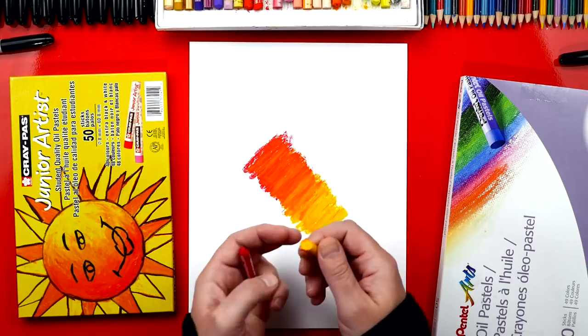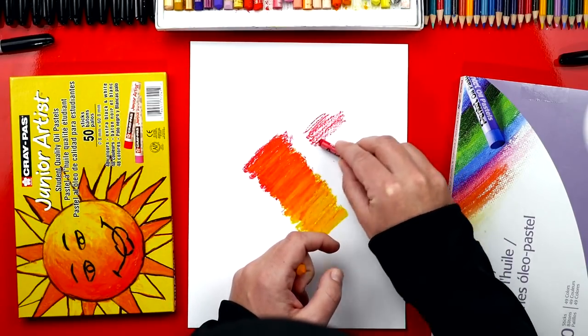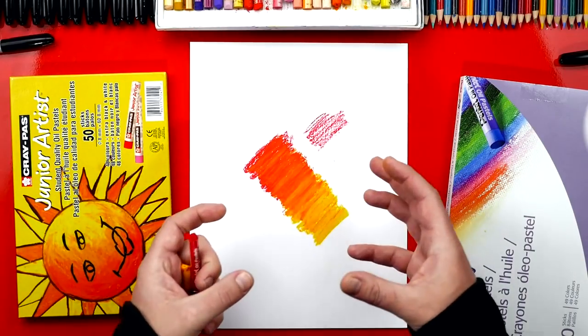When you use crayons, they leave this texture, a lot like how the oil pastel looks when you press lightly. But when you press harder and go back over it with another color, it blends and looks so much smoother.